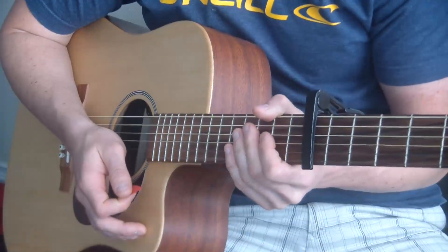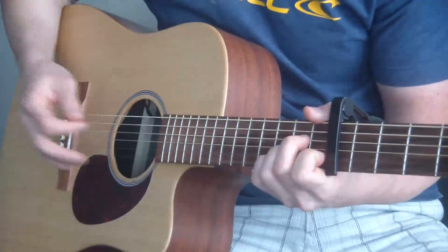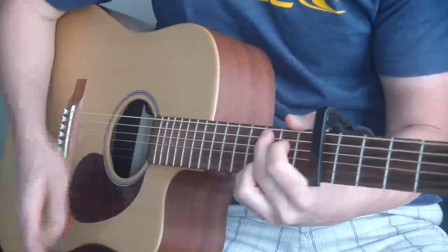Now here's the only changeup in the song — the only other thing you have to remember. Remember, this is a super easy lesson. So the chorus goes like this.